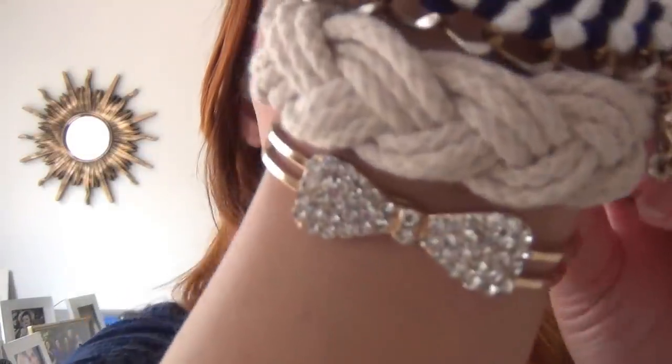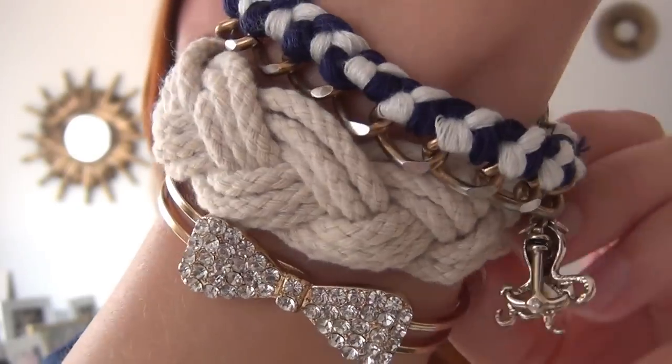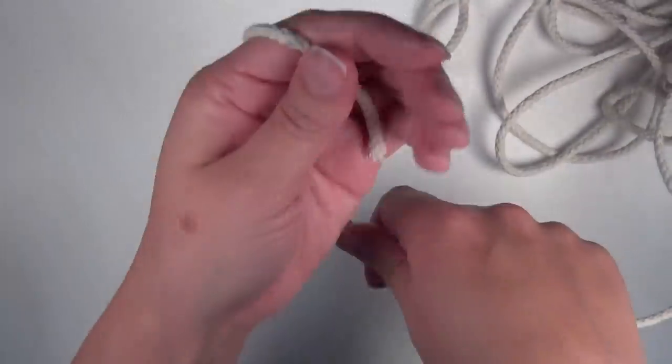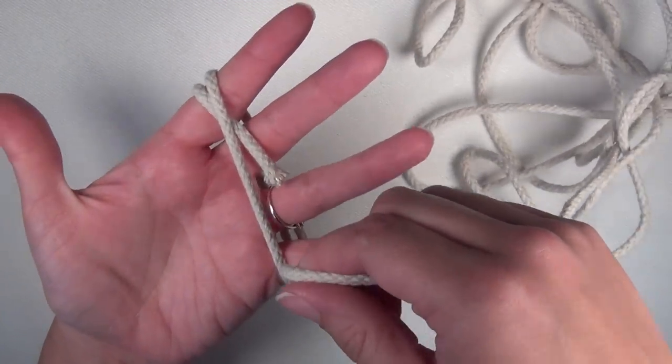Hi, I'm Kat and this tutorial is how to make this bracelet. It's called a turk's head knot bracelet or a Nantucket bracelet, and the only thing you need to make this is a pair of scissors and a piece of rope. I got this rope at the hardware store and I cut it to a length that wraps around the wide part of my hand about 12 times.